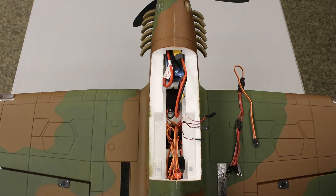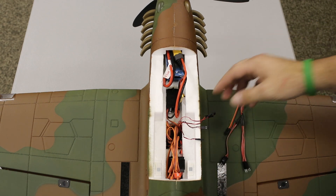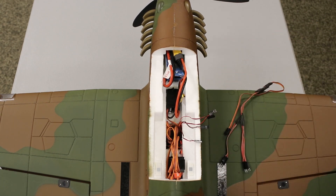I'm going to grab my servo tester real quick so we can get power to this, and then I'm going to troubleshoot because I didn't mark my lights before plugging in. We're going to troubleshoot so I can see where my landing lights are and where my nav lights are as far as wiring goes.